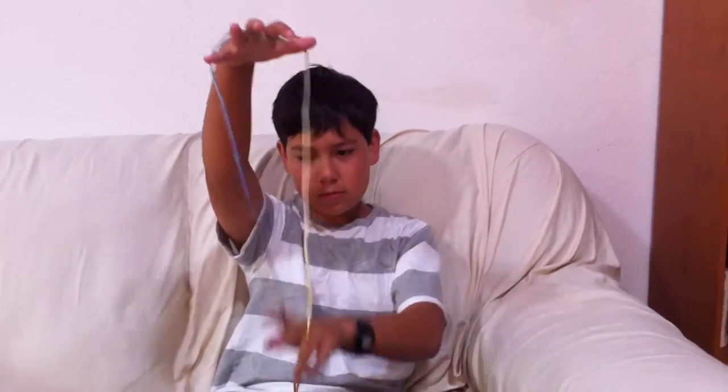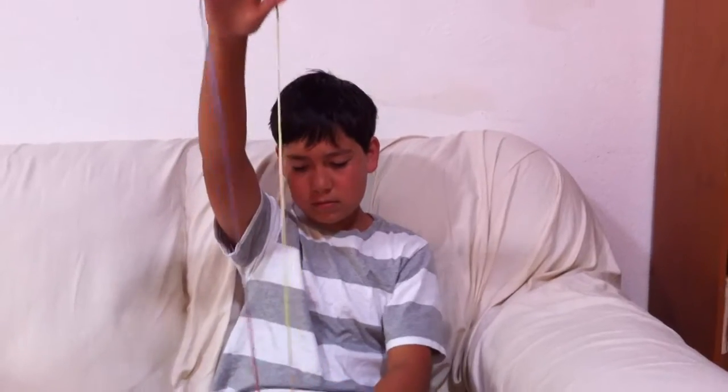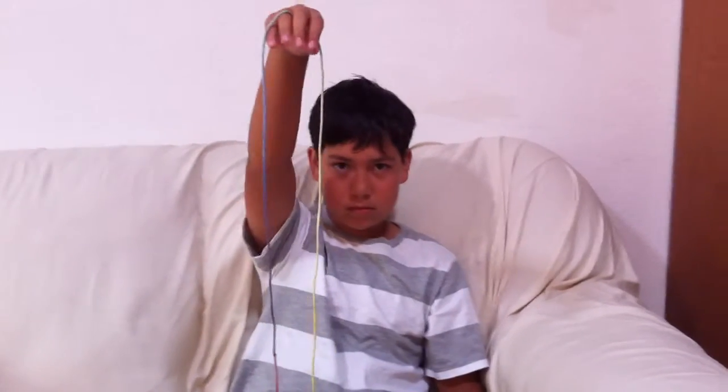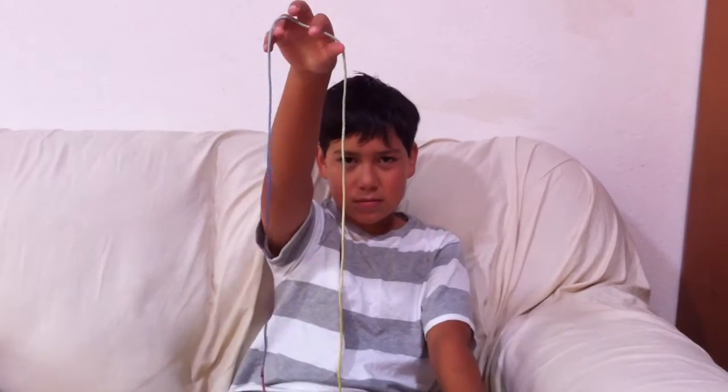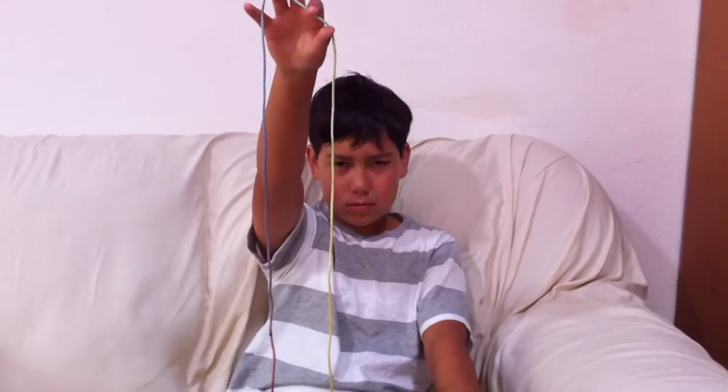Hi, this is Sarah Silks, and we have Morgan, who's my youngest son. He's here today to show you some string games. String games are fun to do if you're bored, in the car, at a restaurant waiting somewhere, or if you're just home and you want to do some interesting figures or tricks for people.